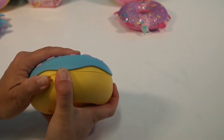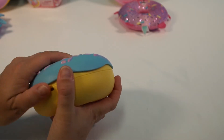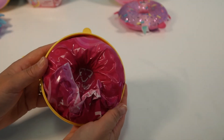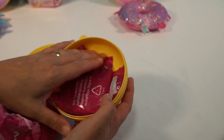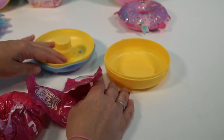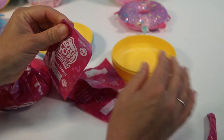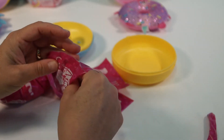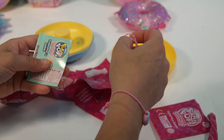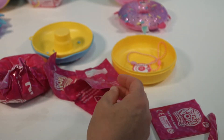Alright, so let's open up our donut. Let's see. There we go. Isn't that cute? I know. We've got our chains. Our reveal — we don't want to do that. And our checklist.